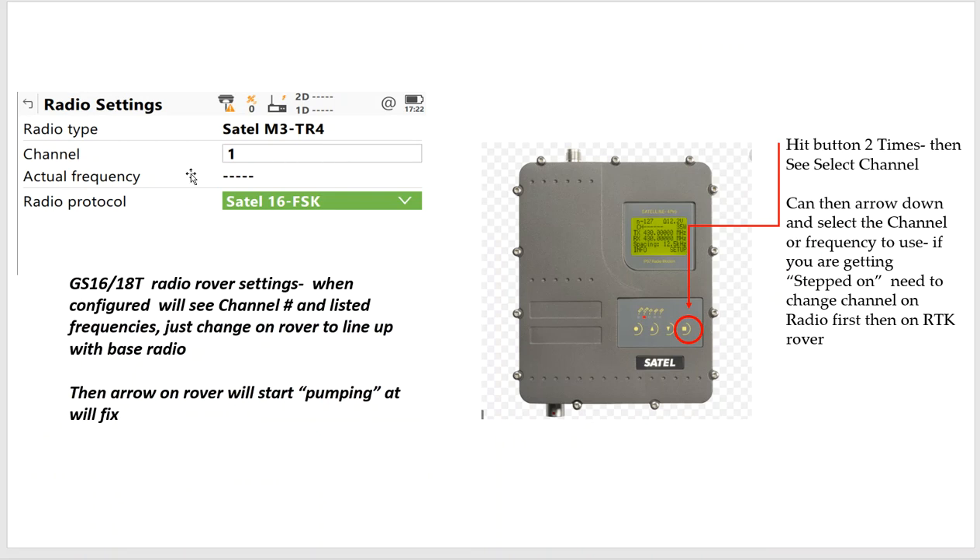Make sure the frequencies are the same — we're going to assume that the radios are programmed correctly. If I hit this button two times, I can arrow down on the base radio, because I've got to set the channel on the base radio and the compatibility, and also set on the rover. It's a two-step process. Typically you'd have a TD light here — the TD light would be transmitting every second. The RD light means receive data. We can hit this button twice, then arrow down to channel, select the frequency, set it and store it. Then go back to the rover and set that channel there.